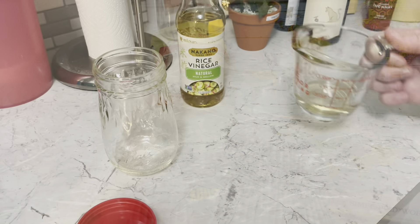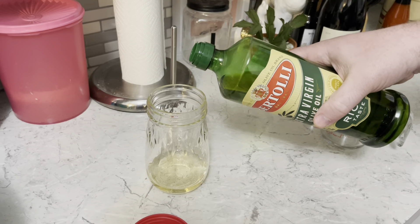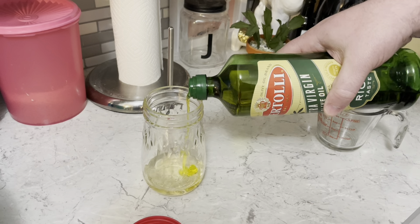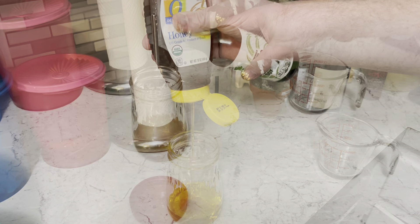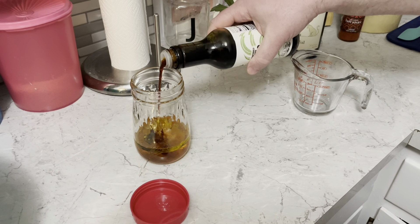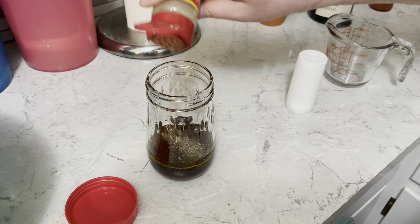I'm gonna work on the dressing in a jar: quarter cup rice vinegar, three tablespoons of olive oil, two tablespoons of honey, one tablespoon of soy sauce, salt, and pepper. Let's give that dressing a shake.